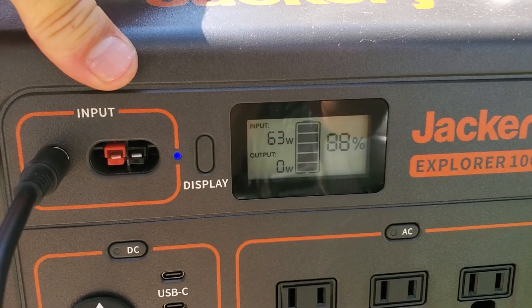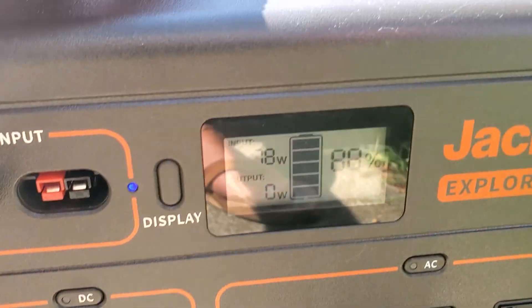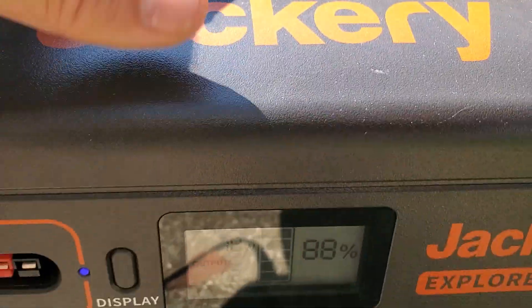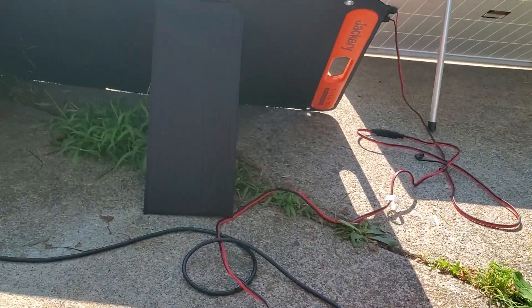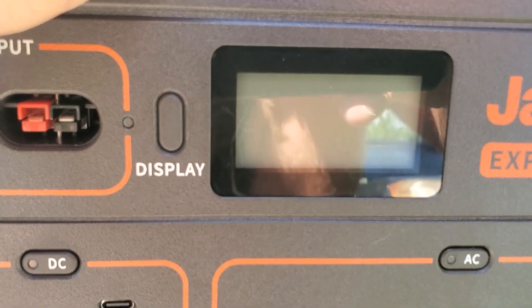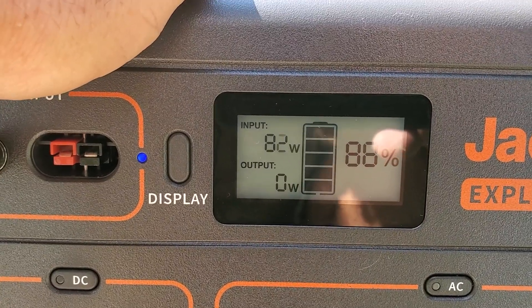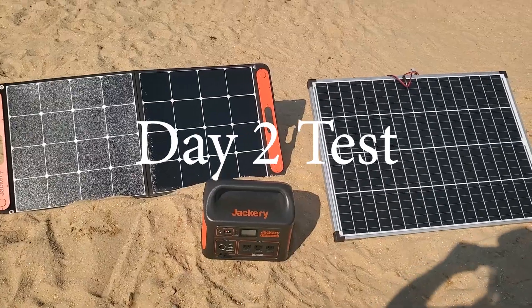Now it's registering over 60 when it would never even hit 60 on the Jackery 290. The Harbor Freight is going to go back up to about 79 — yeah, 80 watts. Still far outperforming this first Solar Saga panel. Now going to the second one I'm testing on the Jackery 1000 — these just have a different interaction. Whoa, that one's up over 80! So one Solar Saga is outperforming the Harbor Freight panel and one is underperforming — consistently, always the same ones.